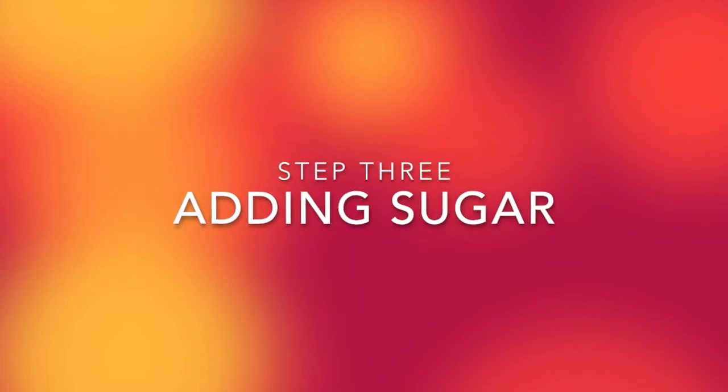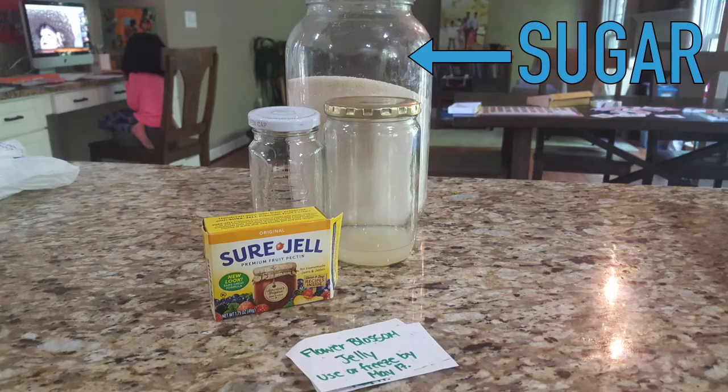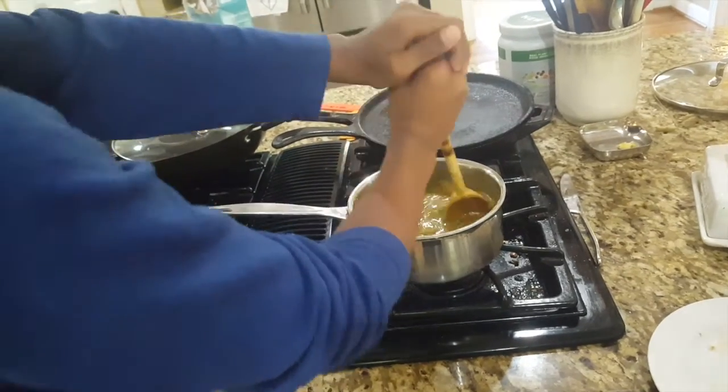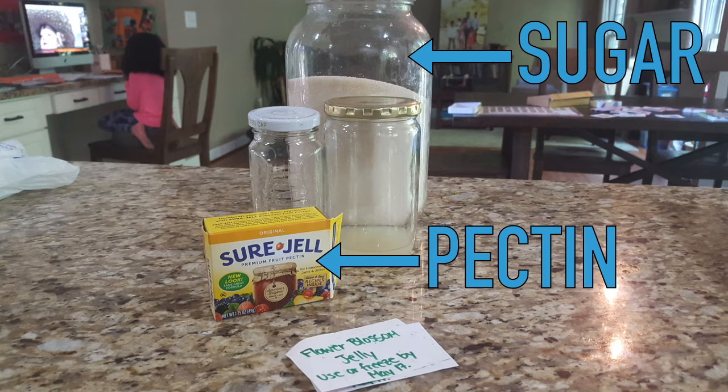So out came the blender. After that, we returned the mixture to a boil and added an equal volume of sugar to the volume of flower blossoms or the volume of water used, stirring all the while. Well, we were supposed to. We were a cup of sugar short and so had to switch to the low sugar pectin instead of the regular sugar pectin pictured in our materials list. Don't worry, the jam tasted delicious even so.